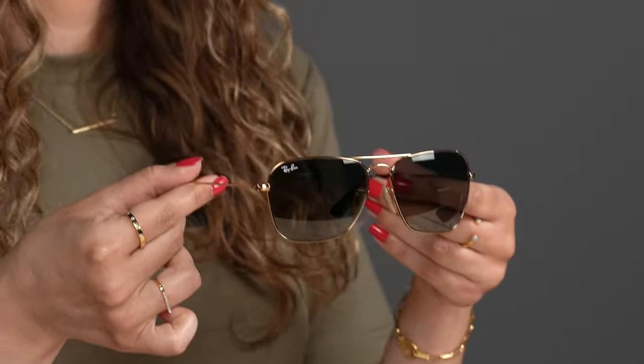The next thing to think about is sizing. The original Caravan comes in two sizes: a 55 and a 58 millimeter. The Caravan reverse sunglasses come in only one size — a 58 millimeter. Therefore, if you have a more petite face, the Caravan reverse may be a little big for you or provide an oversized look.